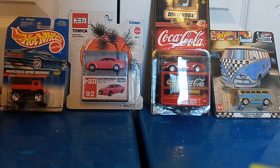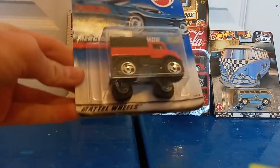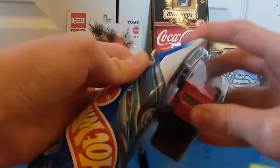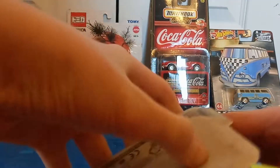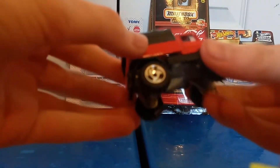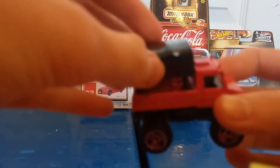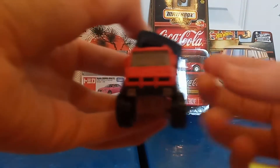We'll go ahead and start on the left with the Mercedes-Benz Unimog. This one does not want to open. There we go. And then we have the Mercedes-Benz — the back comes off, okay, just making sure. We have the Mercedes-Benz Unimog right here.